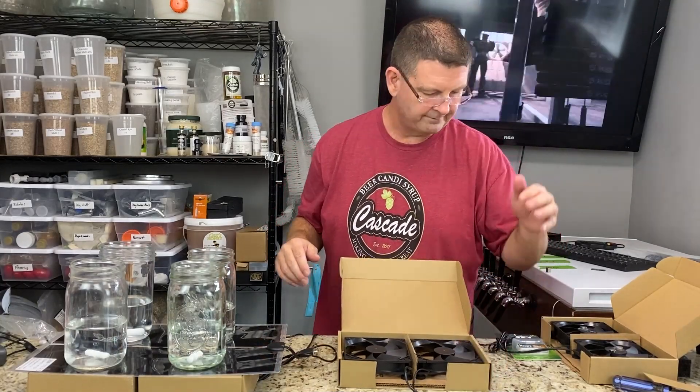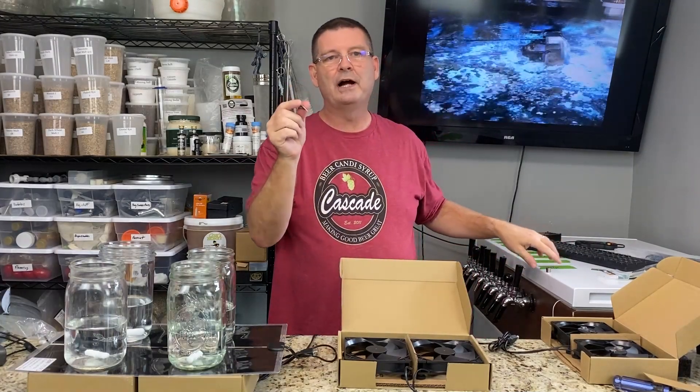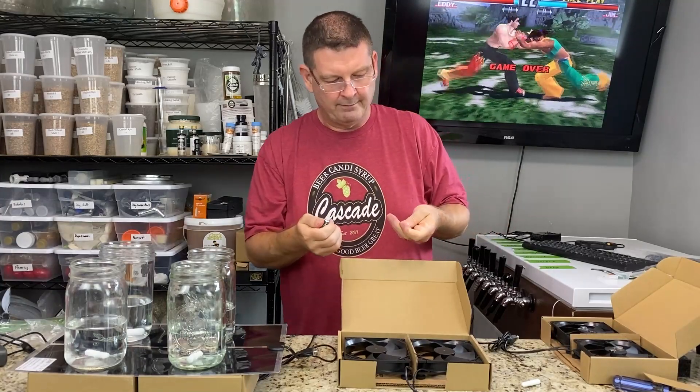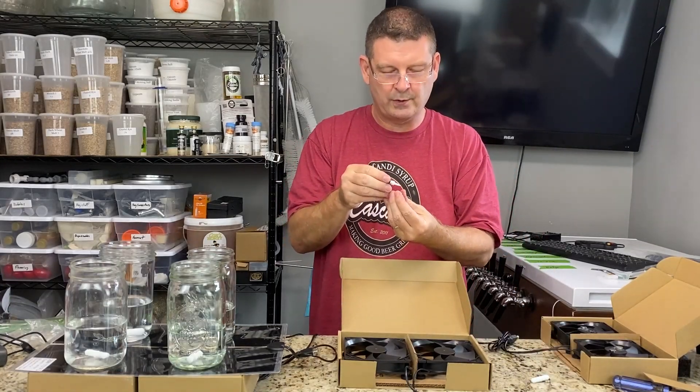Now we have to glue the magnets on. It seems like the hardest part but it's really the easiest if you follow the right steps. Use gel super glue — it works the best. Take your stir bar and put one magnet on one end, then feel for the polarity. That's the key: you want the correct polarity so you can have two magnets, one on both sides, with the stir bar sticking. Set that down, take one off, get your glue ready. If you mix up polarity before you glue, double-check — measure twice, do it once.